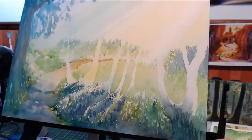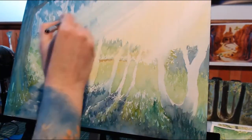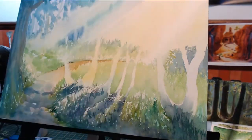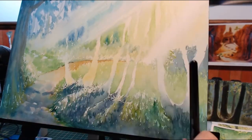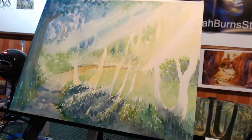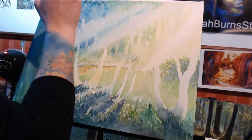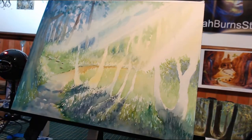My ultimate goal was to have the viewer feel a sense of peace, as if they were walking through this forest. I think it was heavily inspired by a recent forest walk I had just done last weekend — it was sunny and there were beams of light shimmering through the leaves and creating these beautiful shadows on the ground.